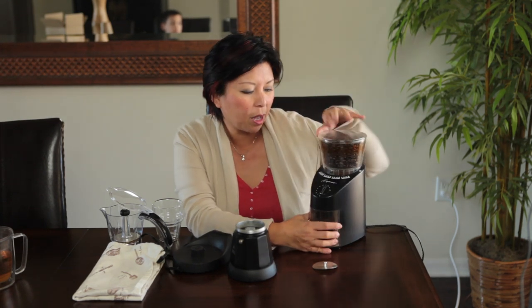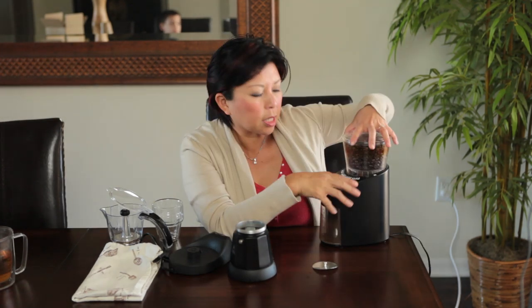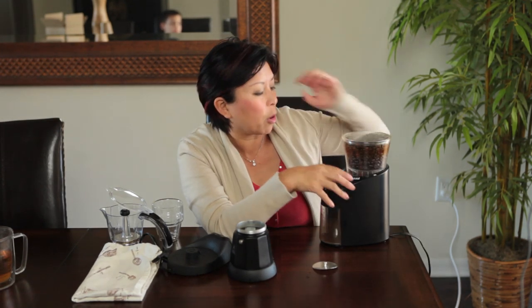This is the way I grind my coffee. It's a burr grinder made by Capresso — it would help if I plugged it in. This espresso maker calls for a medium grind, so it's loud.